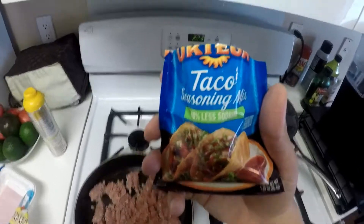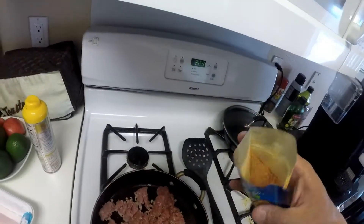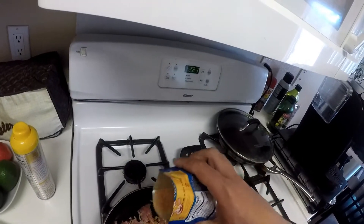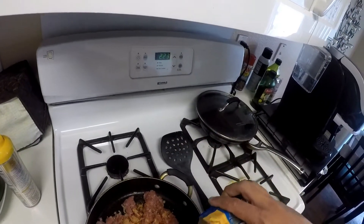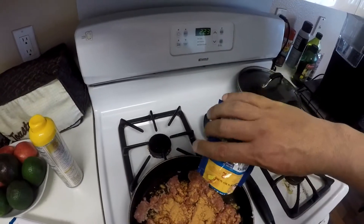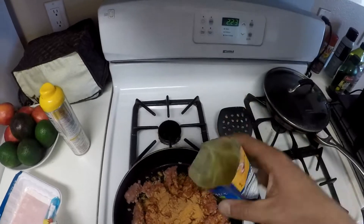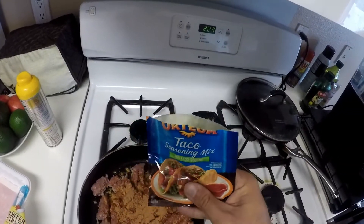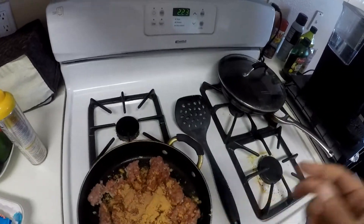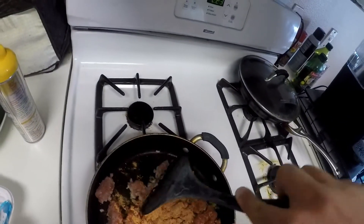Next, I'm going to add a little bit of taco seasoning. I've got the 40% less sodium — I would suggest using as little sodium as you possibly can. Just evenly coat the entire top. That was about 3/4 of the packet; we used the rest before. Don't use the whole packet — the whole packet would be quite a bit.